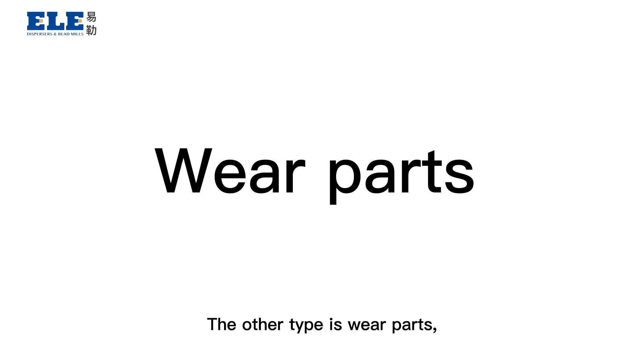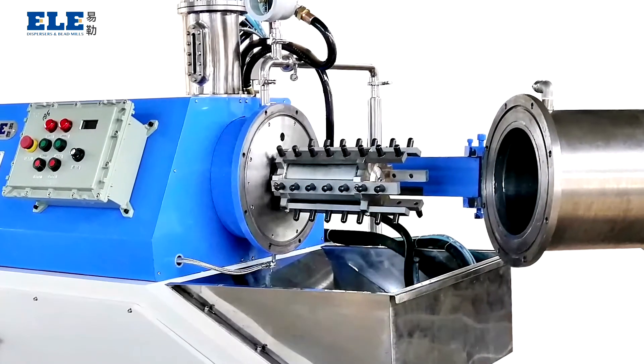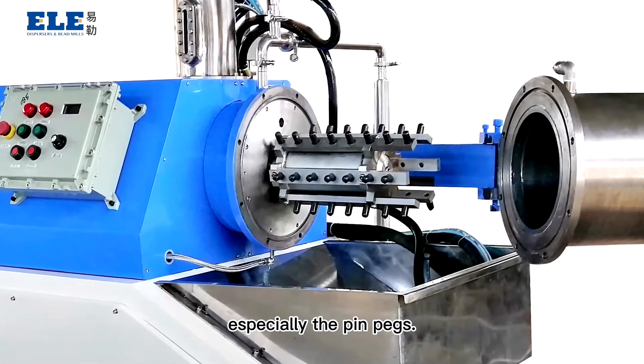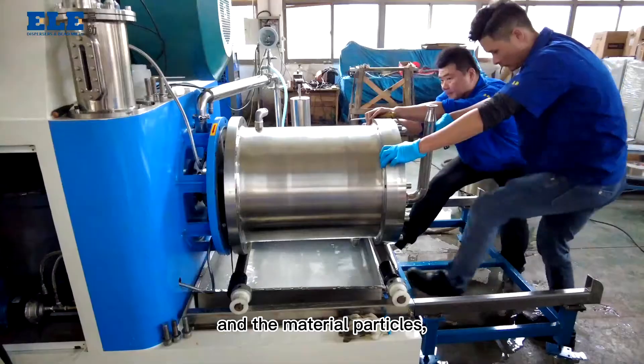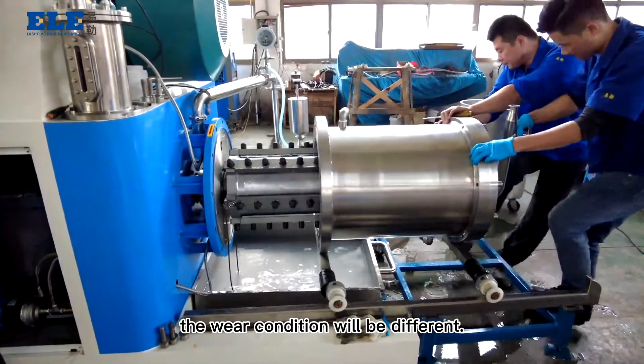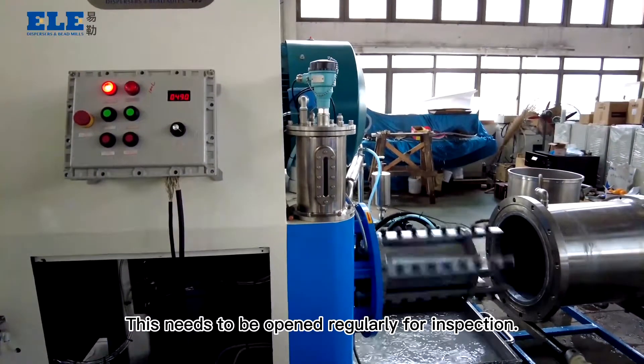The other type is wear parts, meaning the rotors in the grinding chamber, especially the pin packs. Due to the hardness of the grinding media and the material particle, the wear condition will be different. This needs to be opened regularly for inspection.